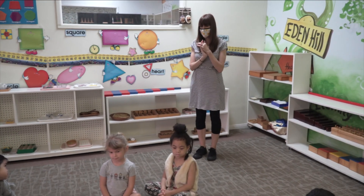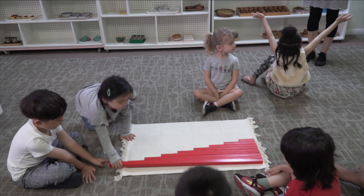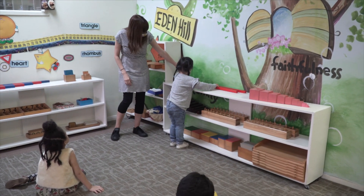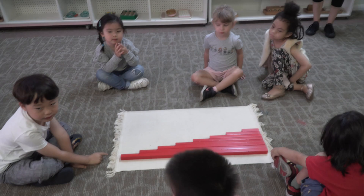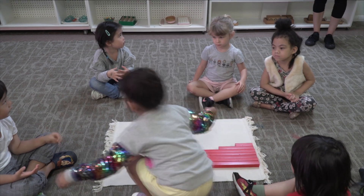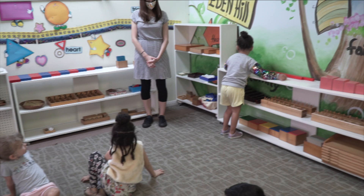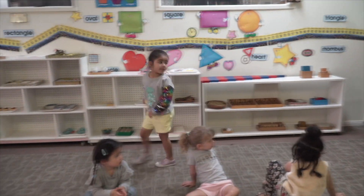I'm going to ask my friend Jacintha which one is the longest on the rug. Can you show me how you carry it? Beautiful. I'm going to invite friends who are not making any sound. Bayesa, would you like to take the next longest one? Watch how carefully Bayesa is going to carry it. Thank you for carrying that so carefully. Bayesa, you put it exactly where it needs to go.